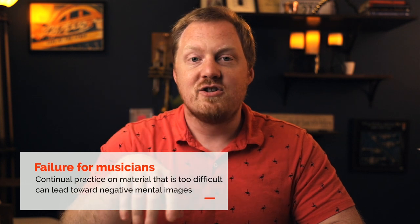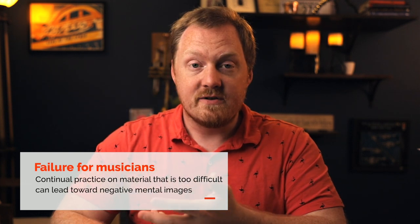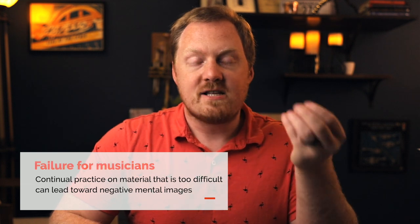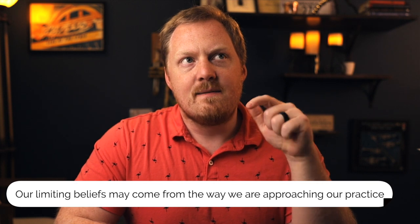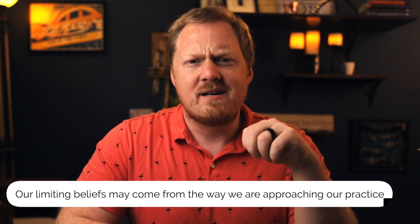What that manifests in — and every single musician has experienced this — is negative mental relationships with certain pieces, certain excerpts, certain skills, where we would say, 'That's hard for me. That's not something I am good at. I can't do that.' These are just limiting beliefs, but I'm interested in them because these limiting beliefs come from the way we've approached the work, not what we're actually capable of doing.